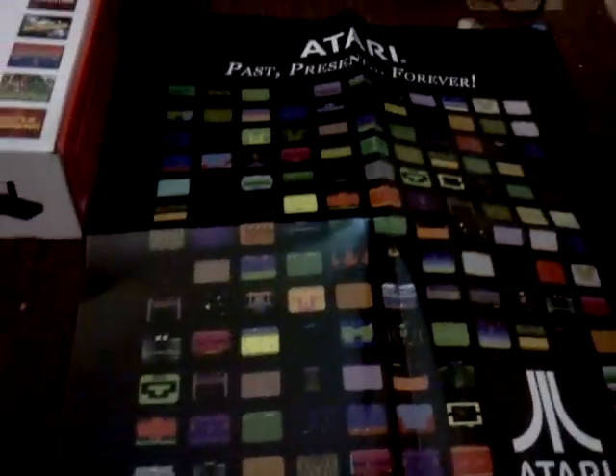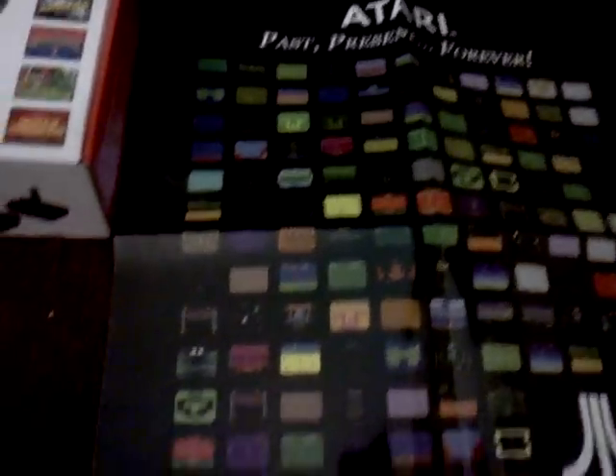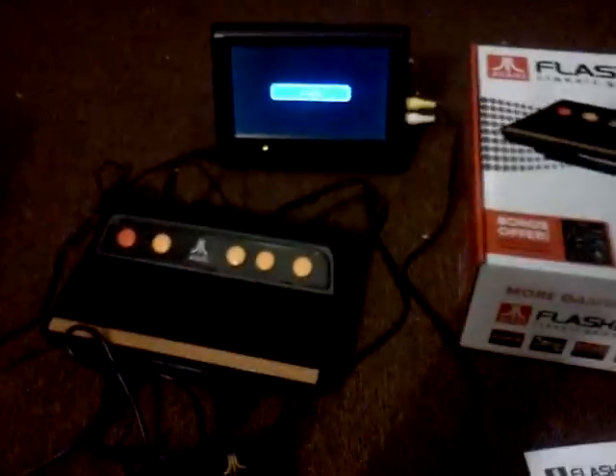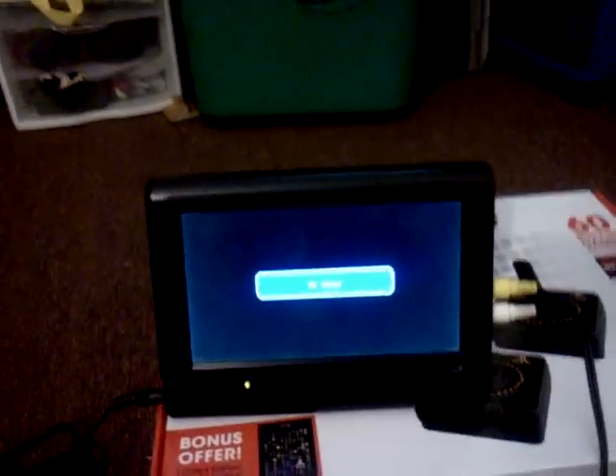And of course you get the box, the manual, and as a — they call it a limited edition thing. I don't know how limited it is, but you get an Atari poster as well. I'm doing some work in here right now, so we're actually going to check it out on a small 7-inch LCD TV.